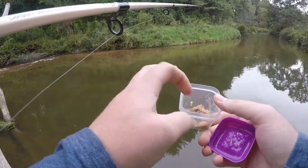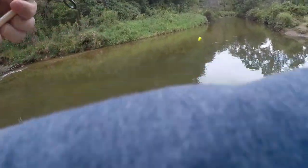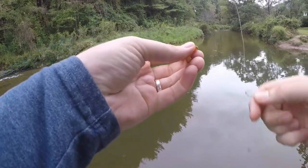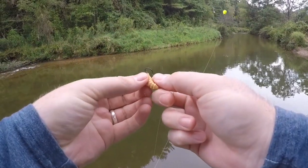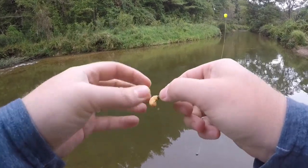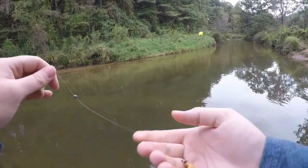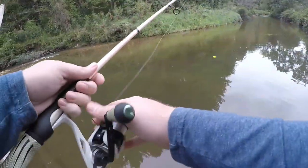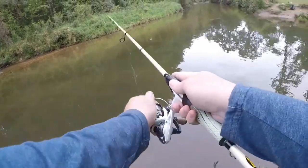Let's reach in here and grab ourselves our very first butter worm of the challenge. Got ourselves a big nice juicy one here, and just a little small hook this time. We're going to start below the head and run it right on out to the bottom. We've got a little BB size weight about six or seven inches up, and then our float about two feet from our bait. Let's make our first cast and see how this goes.